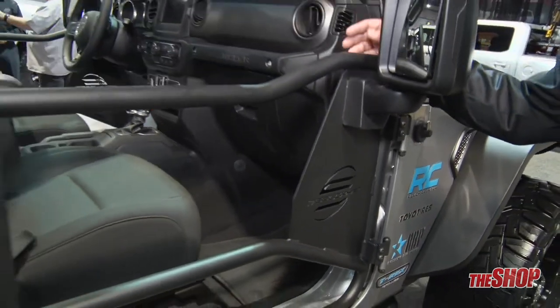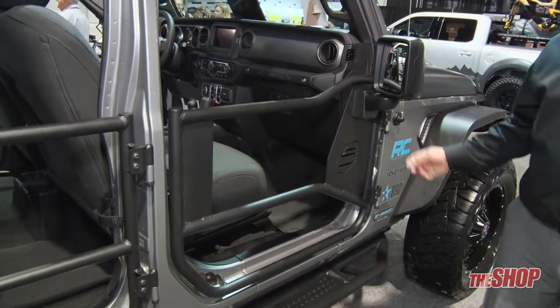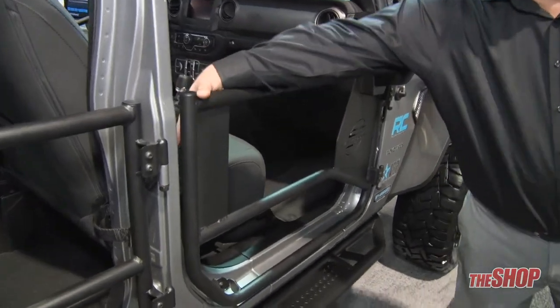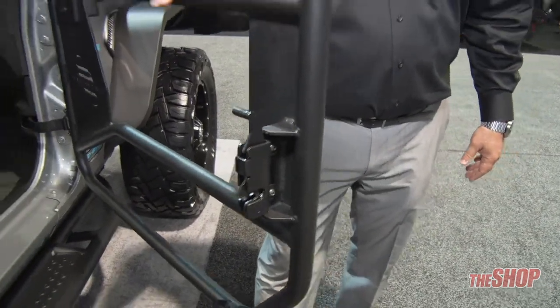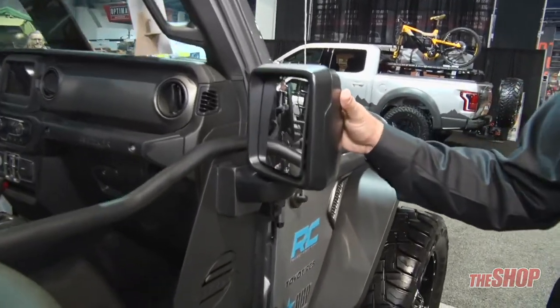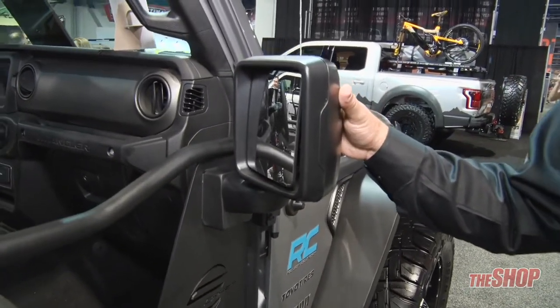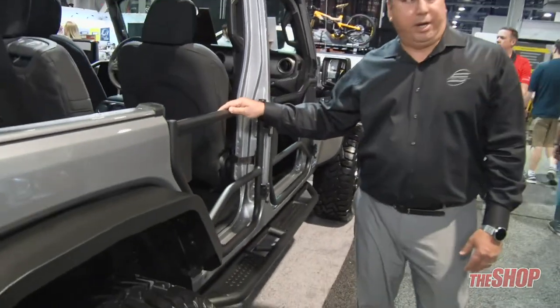Here are our Steelcraft replacement doors. Of course it's tubular design, same matte finish, and also has a very dependable striker latch for years of dependability. You are also able to retain your mirror with a simple three-bolt installation, and of course here is the rear pair that goes along with the front pair.